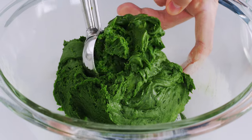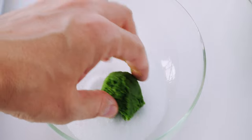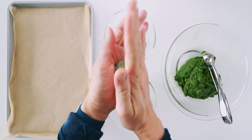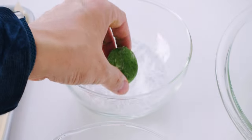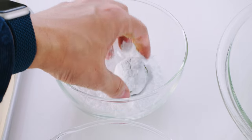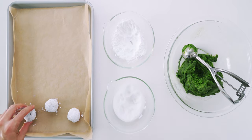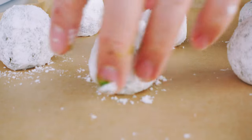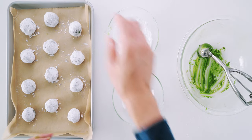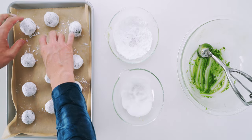I'm going to scoop out a golf ball-sized piece of dough and drop it into the bowl with the granulated sugar, then roll it around to give it an even dusting of sugar crystals. Once it's coated, roll it between your hands to shape it into a ball. Next, transfer it to the powdered sugar and roll it around until it's totally white. This two sugar process ensures you get a nice crispy crust on the outside and a beautiful contrast between the white powdered sugar and the emerald green cookie. These cookies shouldn't spread out a ton, so you can arrange them fairly close together. If you portioned your dough well, you should end up with about a dozen matcha crinkle cookies.